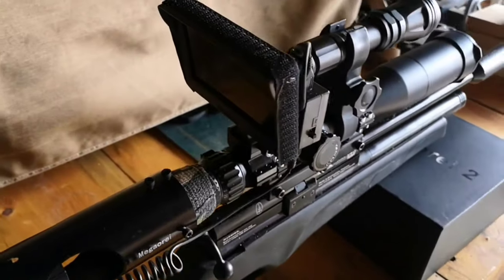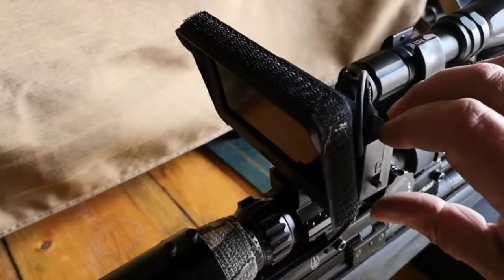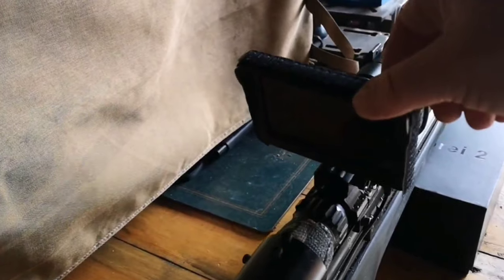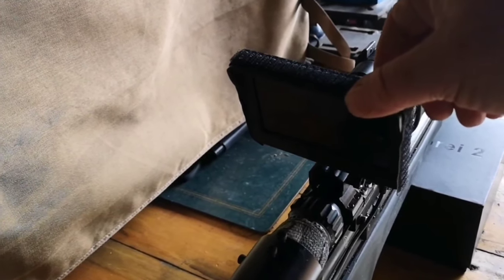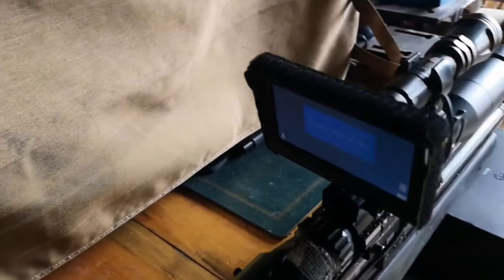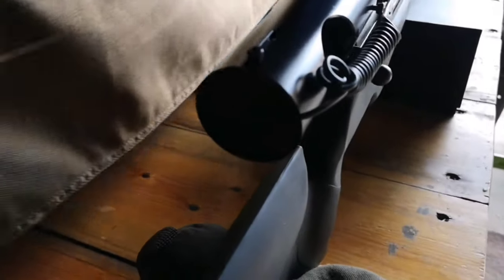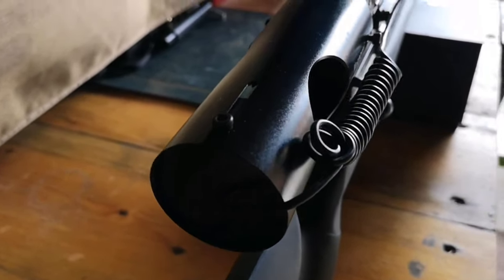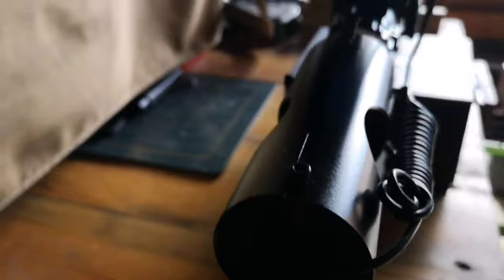Once you've got your camera screwed onto the scope, it's just a case of turning this on and holding the right-hand button down — that should give us the screen. You can see it's booting up, and then on the back there's actually a button for switching between day mode and IR mode.